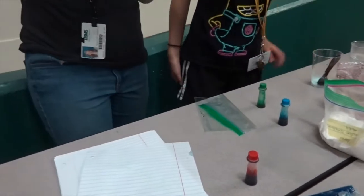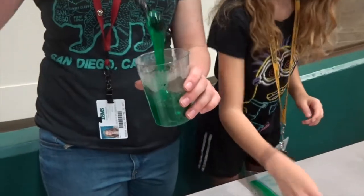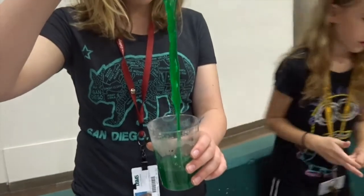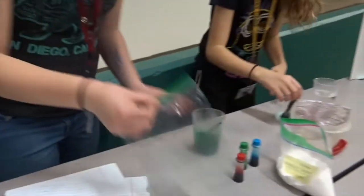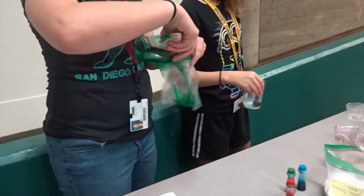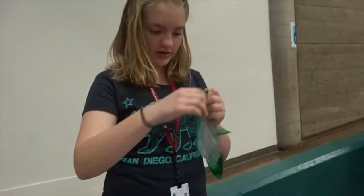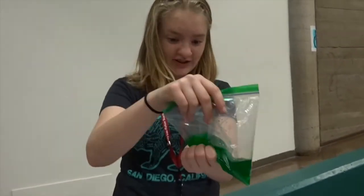We're just going to stir this around and eventually it will turn into — look how much it's just changed right there. It's really, really cool. All we have to do now is pour it into the bag and you can feel it in the bag. We use warm water so that the borax will melt. This one's a little bit thinner than the others. That's our experiment — it's really cool.